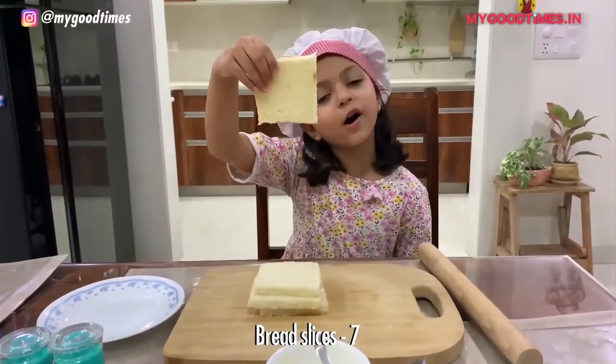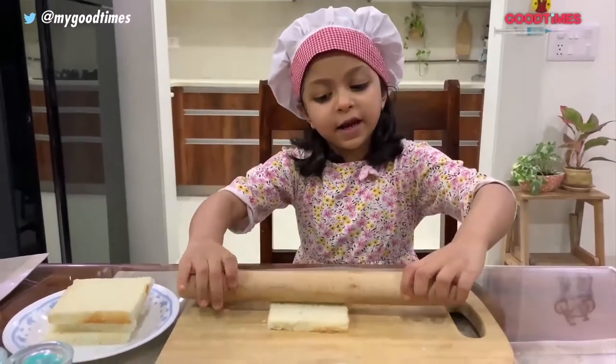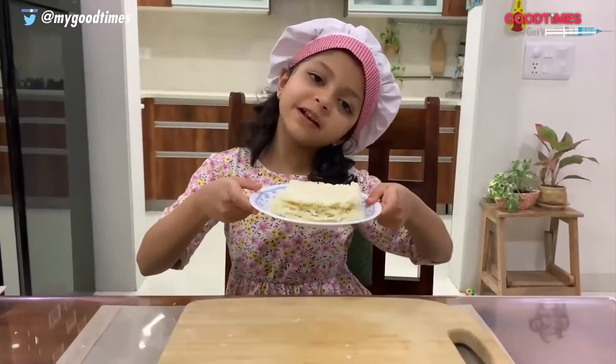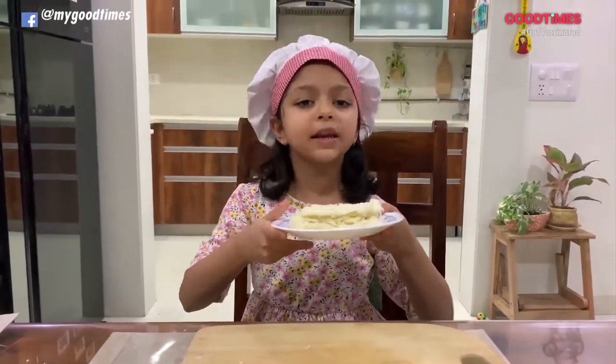We have removed the corners. Let's roll the bread very gently. I have rolled 7 slices — 4 for the veggie one and 3 for the jam.